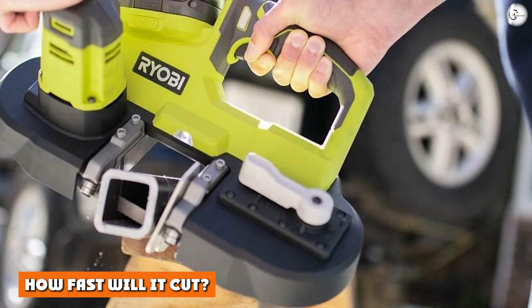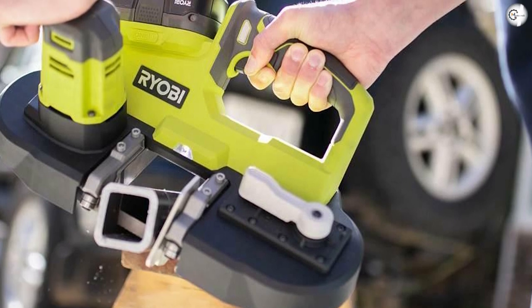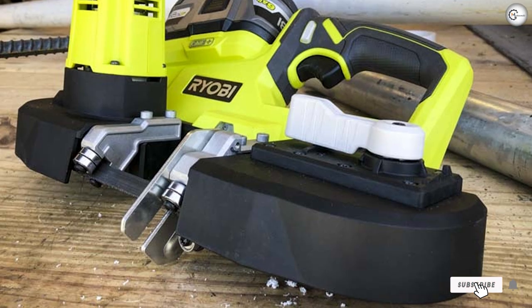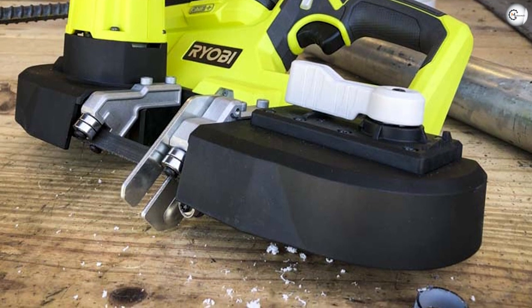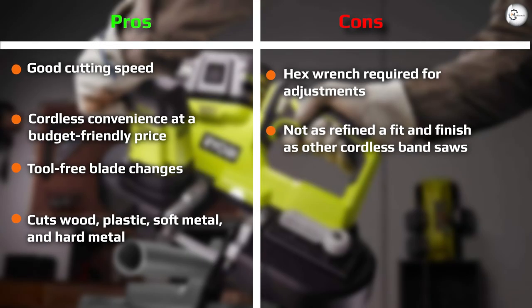How fast will it cut? The brushed motor moves the blade at 560 FPM, giving the Ryobi cordless band saw roughly twice the tooth engagement of a good reciprocating saw. When you're cutting things like 2-inch EMT or PVC for electrical and plumbing, you really notice how much faster it cuts compared to a one-hand reciprocating saw. The 560 FPM specification is on the higher side of the band saw spectrum.